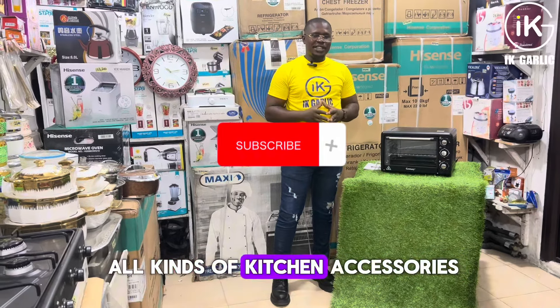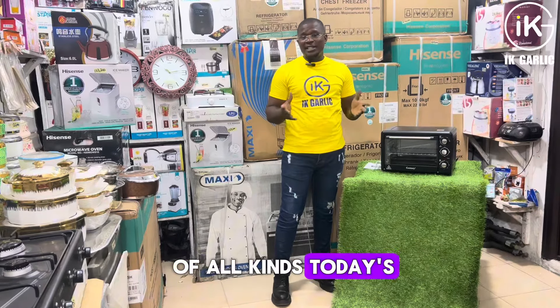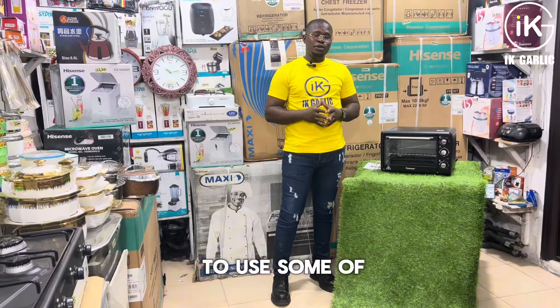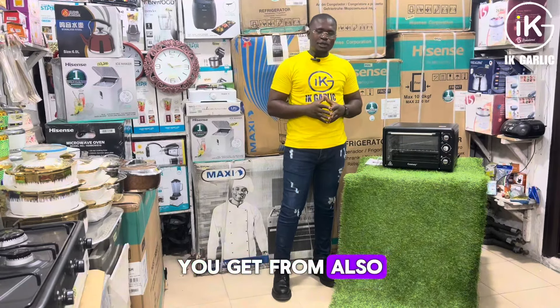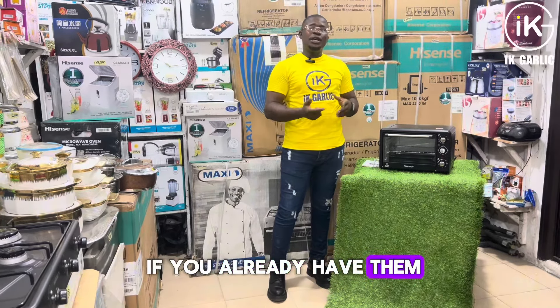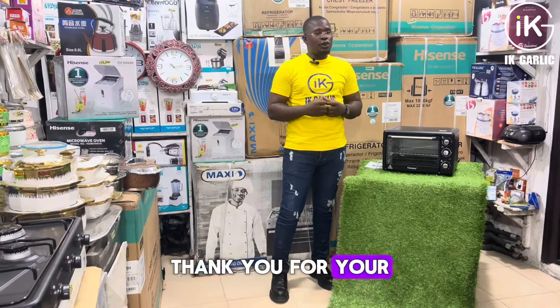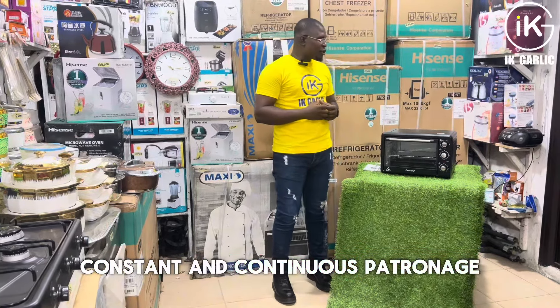Welcome to our garlic shop, where we sell all kinds of kitchen accessories, home appliances, gas accessories, and electronics. Today is another Friday, where we teach you how to use some of the wonderful items you get from us, so that when you get those items you will know how to use them — or if you already have them, you will know how to use them so they will last for you. This is our way of saying thank you for your constant and continuous patronage.